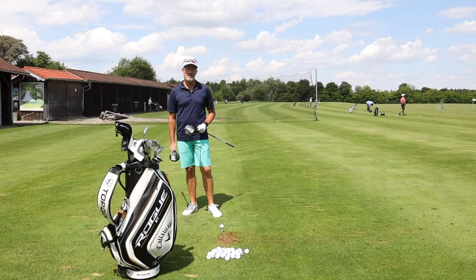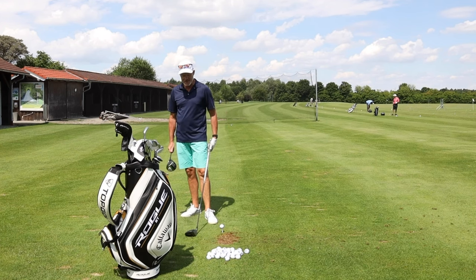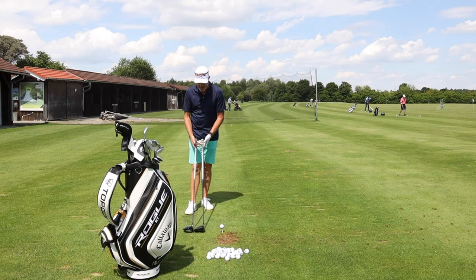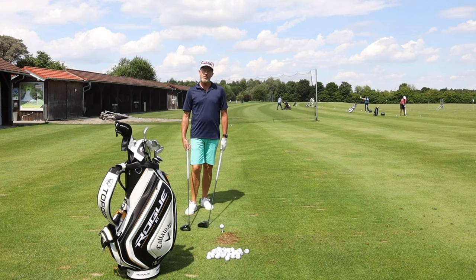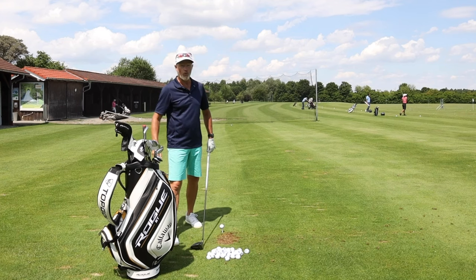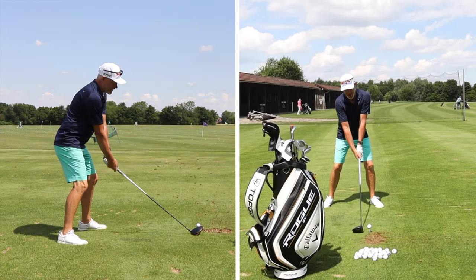Testing clubs is absolutely imperative before you buy. For me it's a different situation because I can put the exact identical shaft and grip onto the club head. That way I know I'm going to get the club head back onto the golf ball the way I wanted. The question is just, is it doing what it says on the packet?